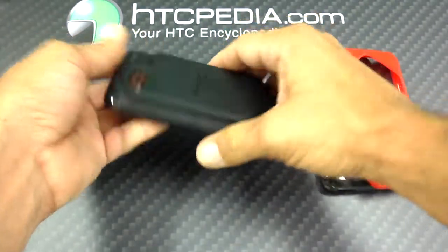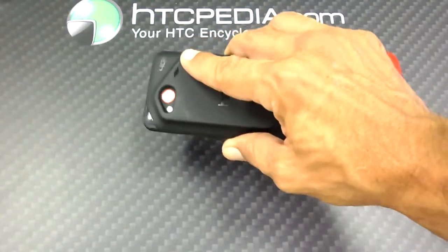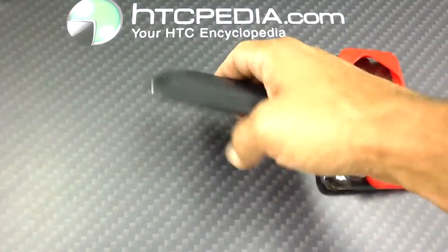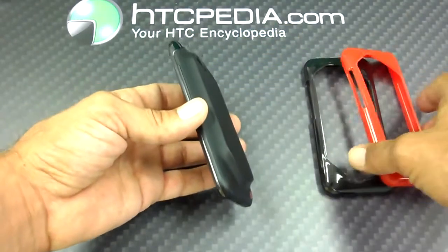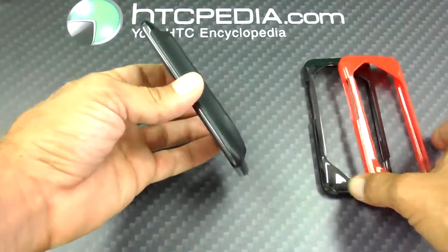This video is just to show you the difference in size. Yes, it does get a little bit bigger, but as you can still see it's still not a gigantic phone. The extended battery does give it a little bit more bulk, but it's still a good product.